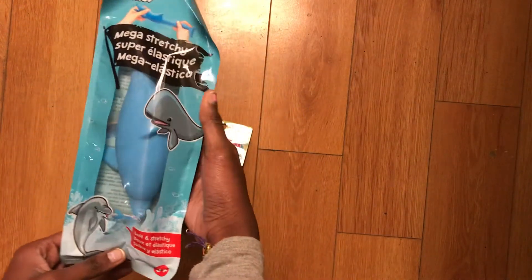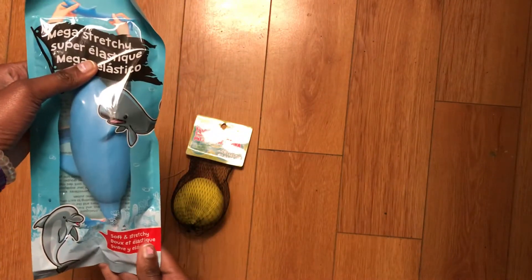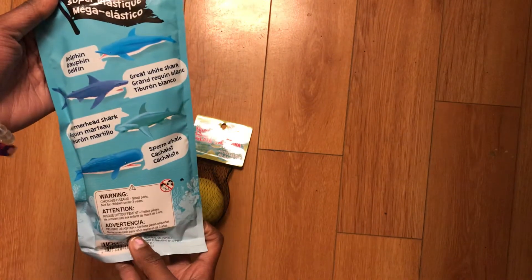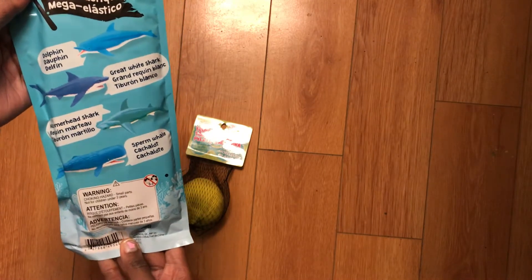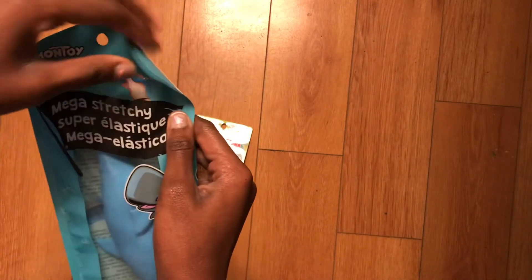So the first thing I got — I'm going to show you guys the two fidgets that I got. The first one is a dough ball and the next one is this little whale-like sand fidget. It says soft and stretchy. It looks interesting. It looks completely different from my pickle sand stretchy thing. Let's actually open it instead of looking at the packaging.